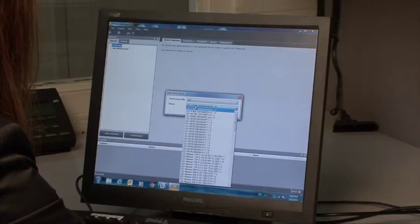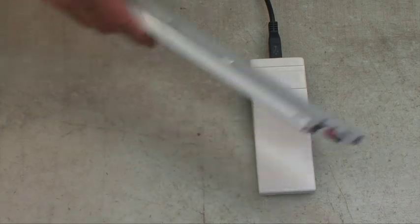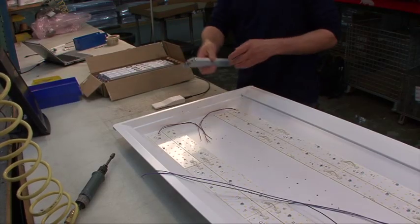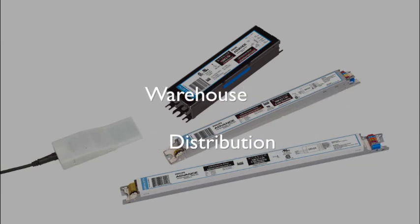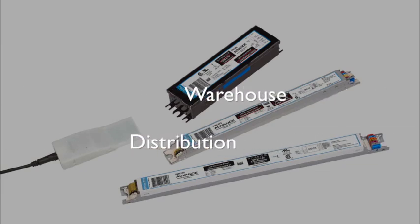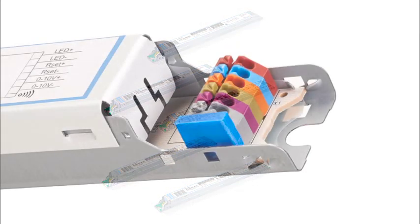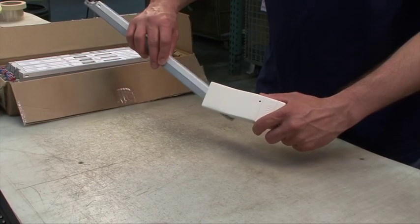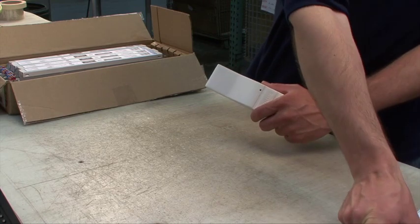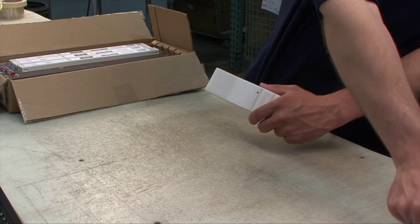With faster, easier programming, you can meet a broad range of customer requirements and order variations in less time. It can be incorporated directly into any and all areas of your product development, manufacturing process, warehouse, and distribution. Because there is no need to stock a large variety of LED drivers or additional components, your inventory is reduced, thereby reducing your costs and storage requirements. This gives you more opportunity to focus on growing your customer base and expanding your business.